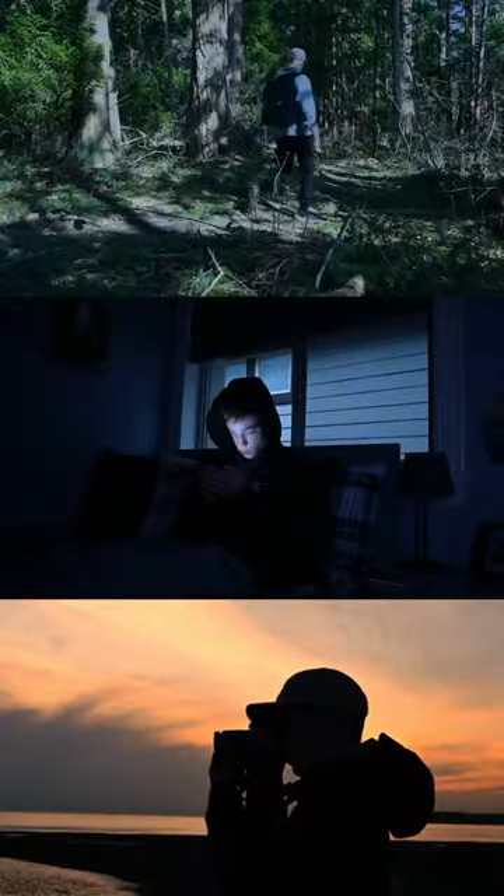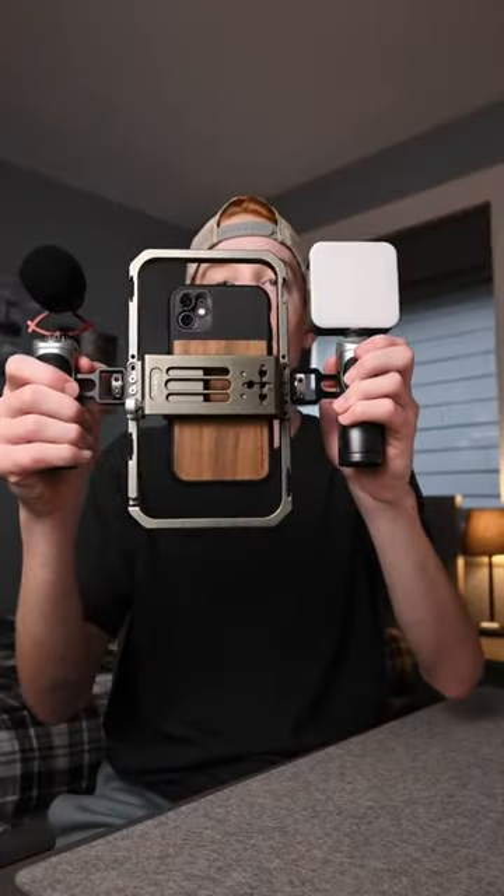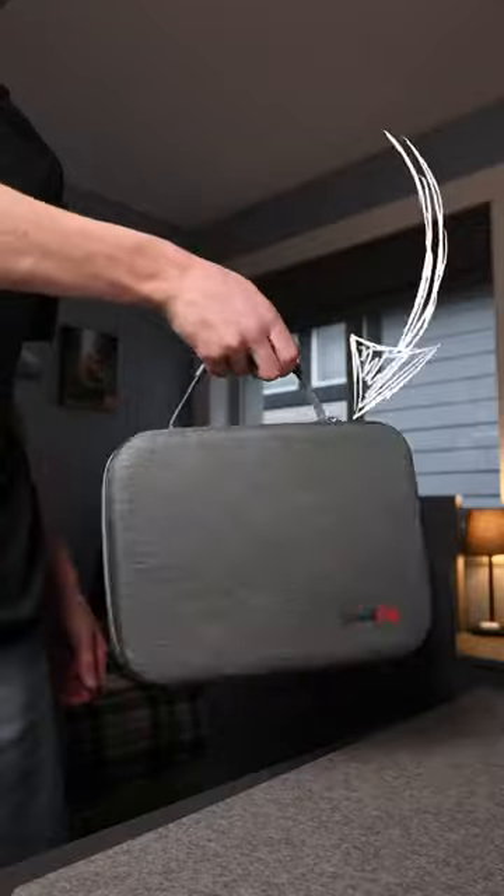I've been working on a few cinematic short films shot with my iPhone, and this kit has helped me out greatly in achieving those stable shots. Overall the build quality is super nice, I love the carrying case, and it kind of makes me look like a pro filmmaker.